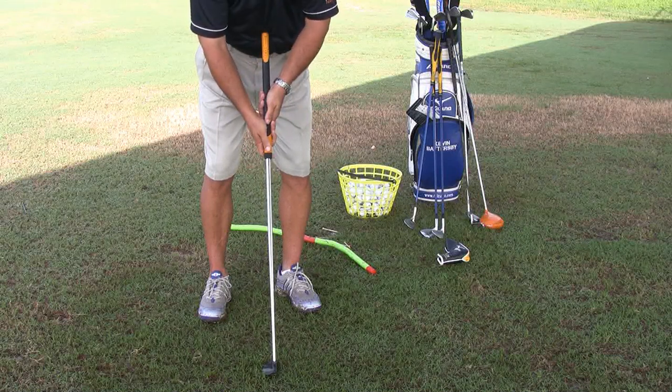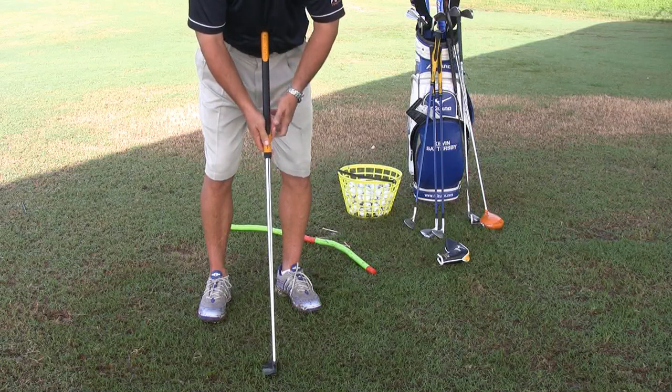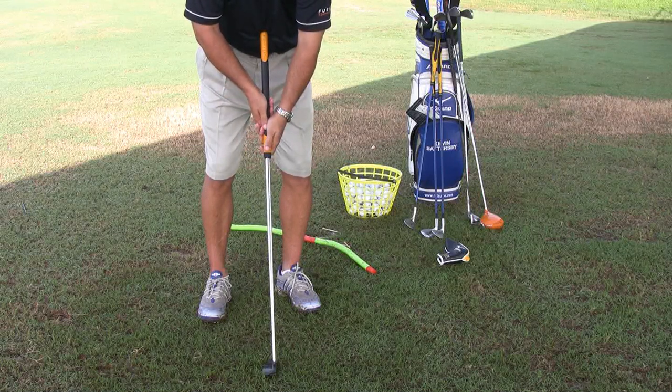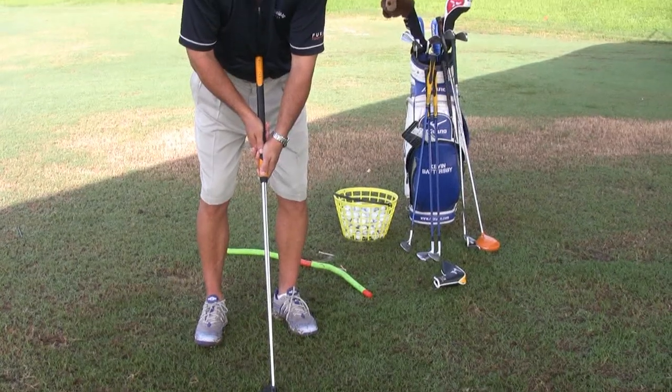I'll go back to the first grip where my right hand is lower, similar to my normal grip — my right shoulder's a bit lower. As I do the cross-handed putting, my shoulders level out. I believe Tom Kite, great player on the tour, was the first player that came up with that as an idea. Jim Furyk also employs this cross-handed putting method.